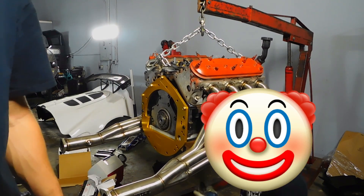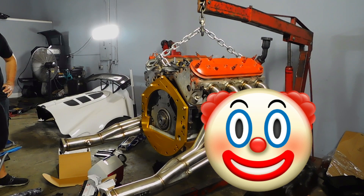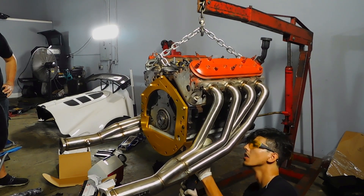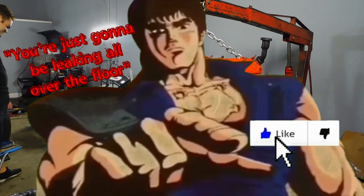Put your finger down. Let him slice it. That's gonna hurt when it goes through. I've done it plenty of times. No, it ain't gonna hurt — he ain't gonna feel it. He's gonna feel it after. You're just gonna be leaking all over the floor.